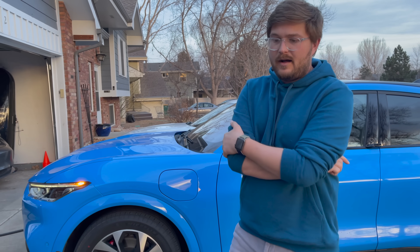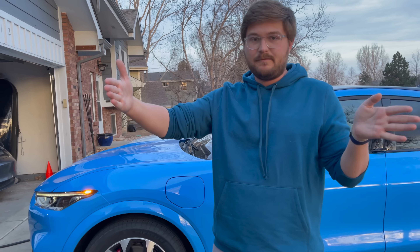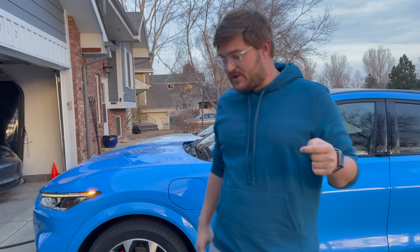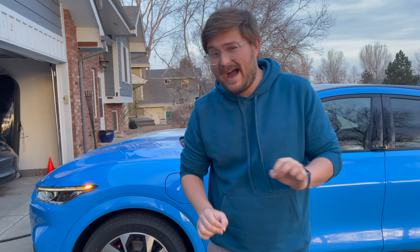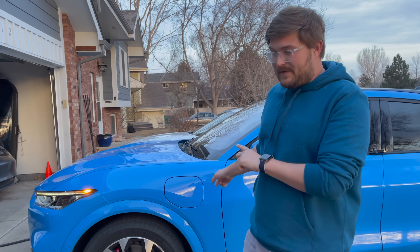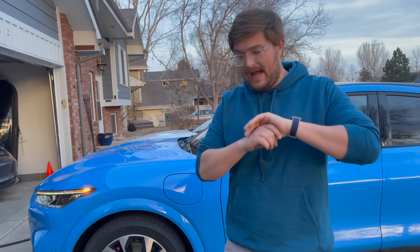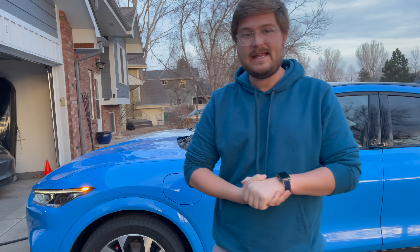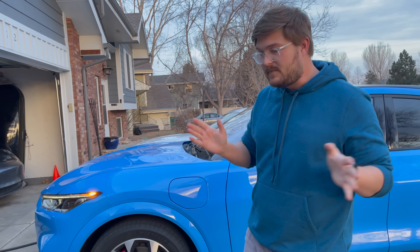Consistent with all charging tests, there's a huge drop-off at 80%. As soon as you go from 79 to 80%, it drops to 12 kilowatts and sits there to 95%, where it then ramps down to finish. In this video, we spent just over two and a half hours charging from zero to 100% at the Electrify America station — it worked the first time with no charging bugs.